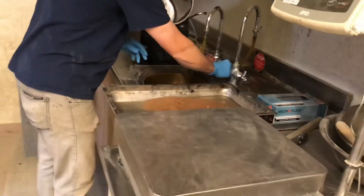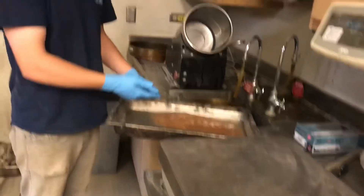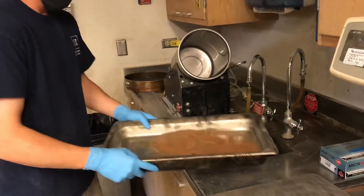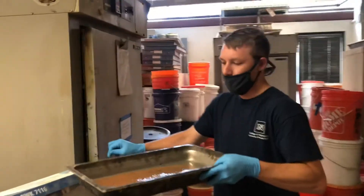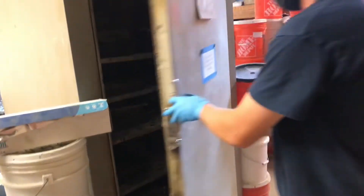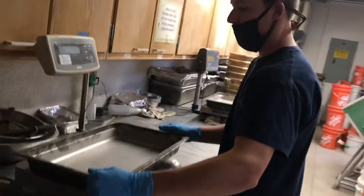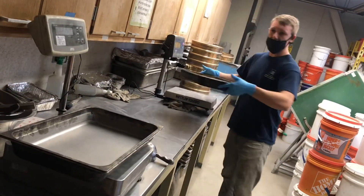Now that we have all of our material in the pan, we can either decant the water from the surface and rewash it to minimize drying time, or we can just put it in the oven and let it sit for a day or two. Once our material is dry, we will take it from the oven, tare our pan, and this is our dry material.